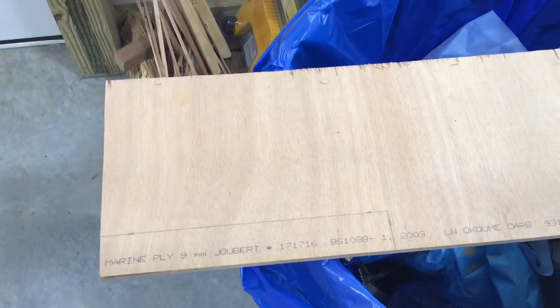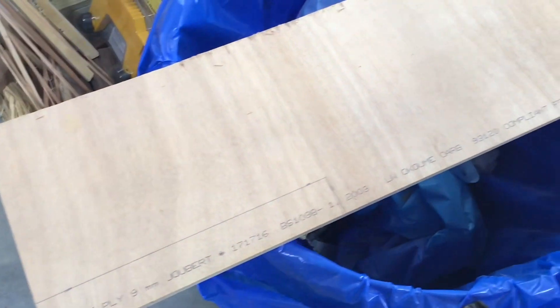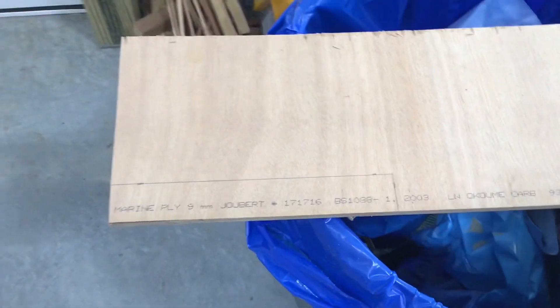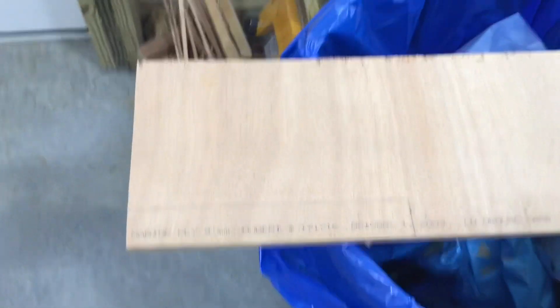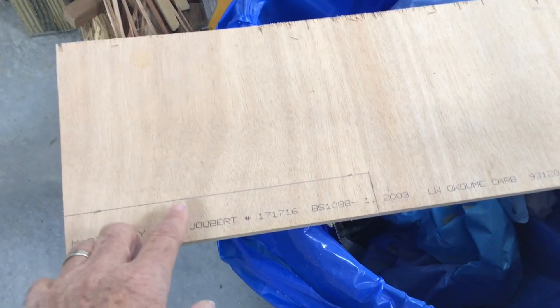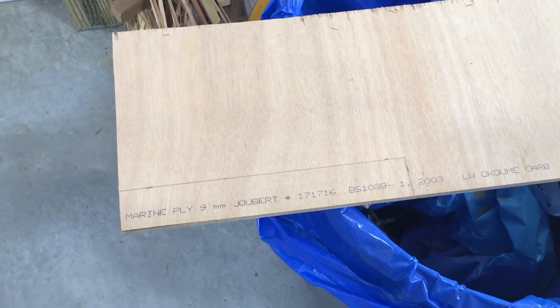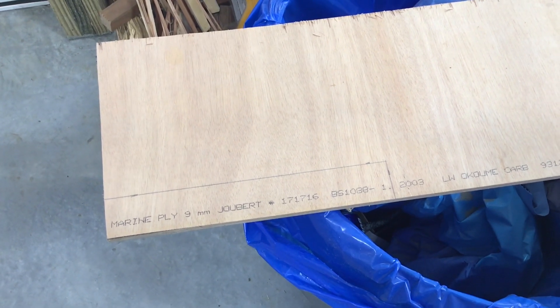I roughly measured that crack out there on the boat, and I got a little piece of Okumi marine plywood left over. I'm going to cut out a section about an inch and a half and about 10 inches long. We'll just try to put that on the underside of the deal for some added strength.